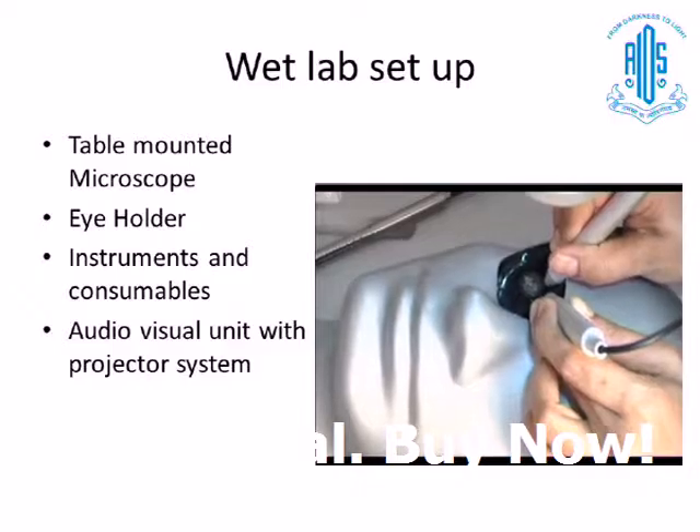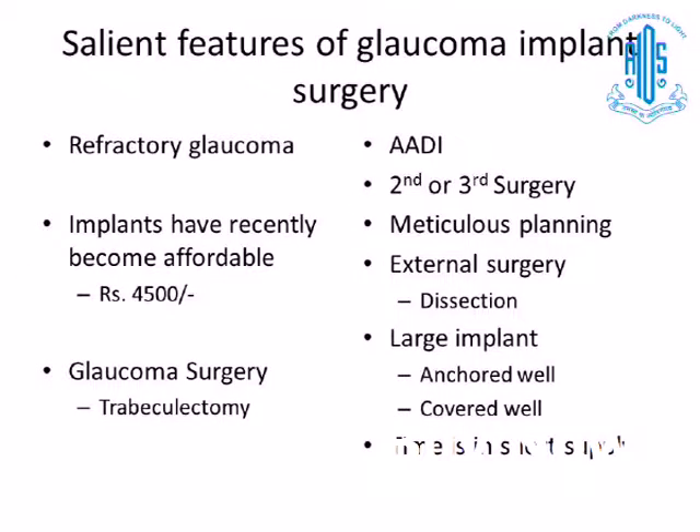There are certain features of glaucoma surgery, especially implant surgery, which one must consider. The most important thing is that whenever we attempt an implant surgery, it is always a refractory glaucoma which we are trying to treat. Recently, implants have become affordable — for example, the Ahmed Glaucoma Valve implant costs about 4,500 rupees. Conventionally, we have always treated glaucoma surgery with trabeculectomy as the basis, but with implants coming into place, we must understand it will be the second or third surgery invariably for the patient.